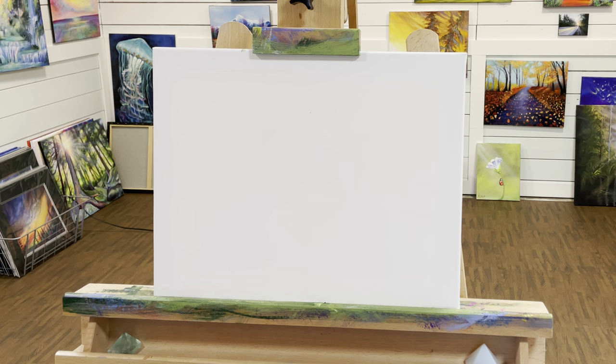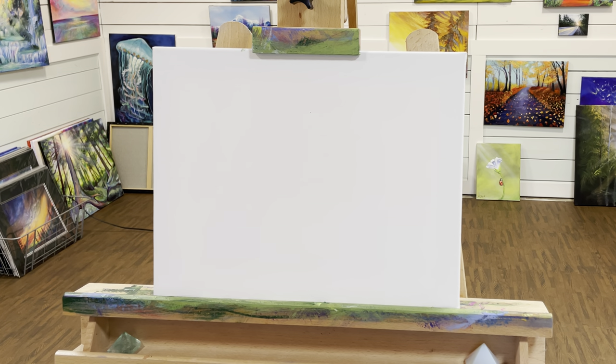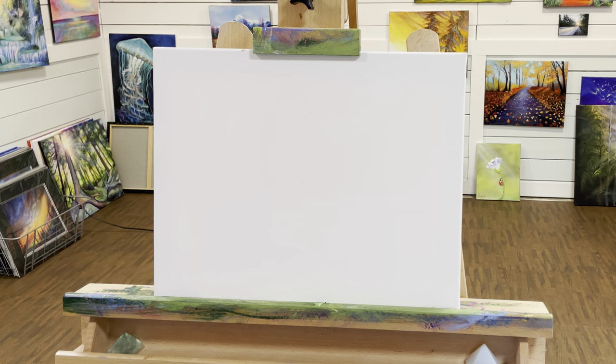Let's go ahead and get started. We're going to begin with the sky and the water, so the background first. For the sky I'm going to be using a little bit of my light ultramarine blue. This will serve as an underpainting for part of the water as well — it's a really cool trick for making it look like you have depth in the water, maybe some reefs and rocks down there. Then I'll use a little bit of my cerulean blue.